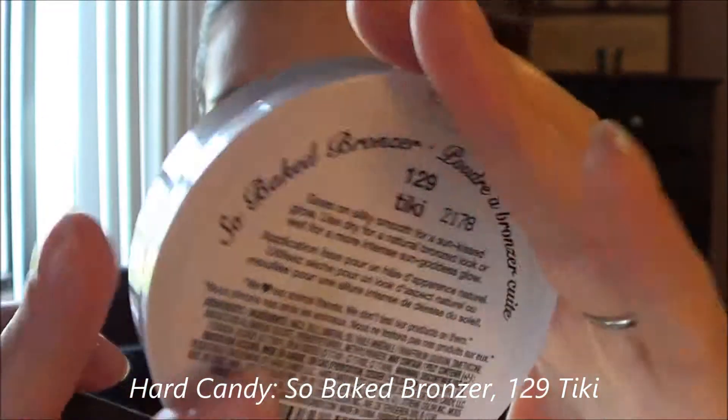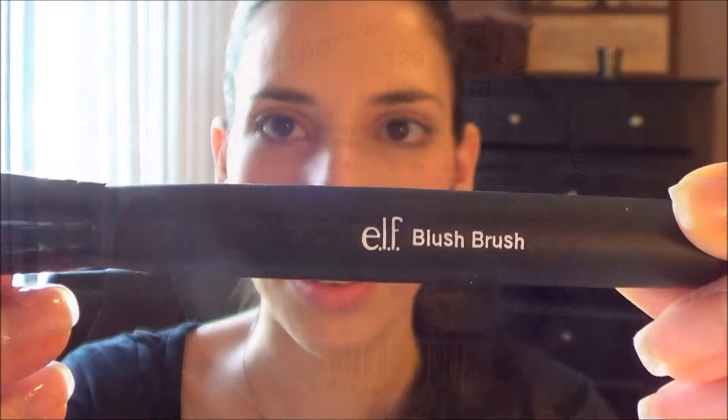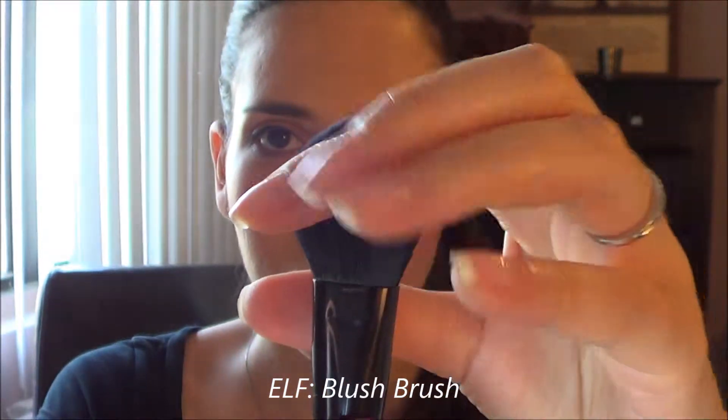Using my Hard Candy So Baked bronzer in Tiki, I'm using it as a highlight with this ELF blush brush. I'm going to sweep it right on top of that blush, giving it that nice little glow around the eyes and also down the bridge of the nose.